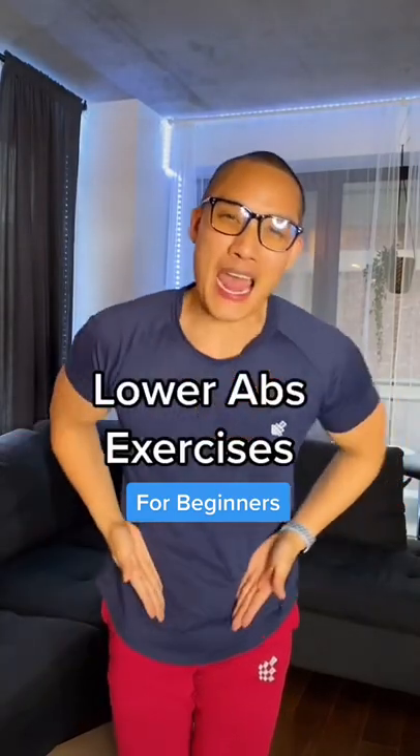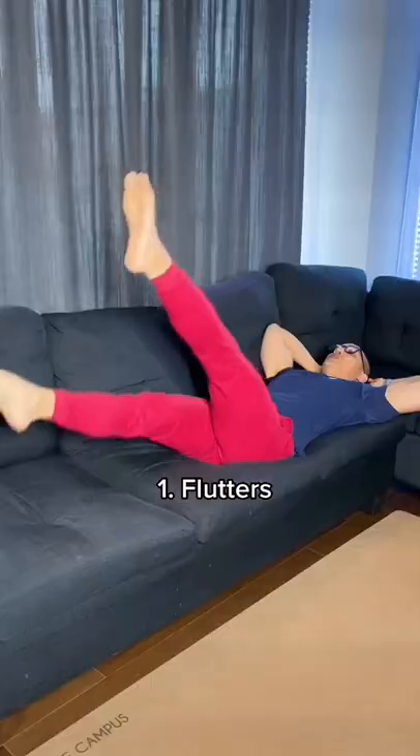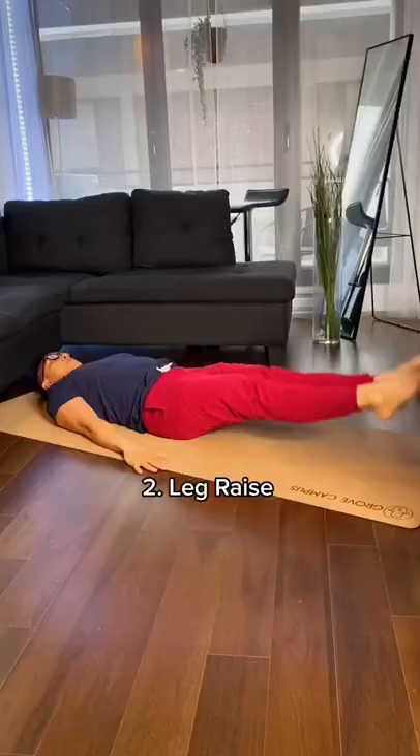Here are my three favorite lower ab exercises and they burn. These are flutters. The goal is to keep your legs in the air while engaging your core.